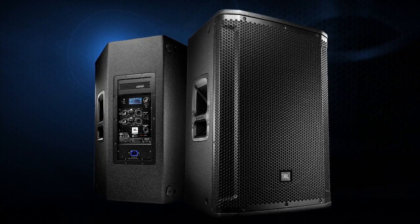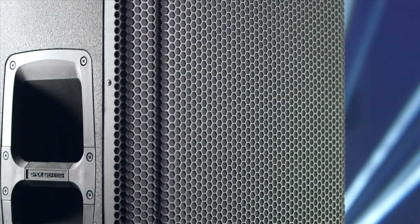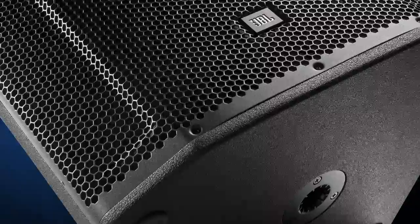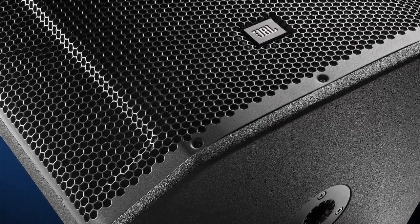The first thing you'll notice about these new SRX speakers is their purposeful design. Each of the five models was looked at in depth to make sure that it fit its application perfectly. Whether you're touring or using these for installation in a small to medium sized venue, you'll appreciate the painstaking attention to detail that went into building these speakers. The SRX series is some of the most rugged speakers we've ever built.